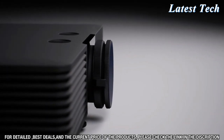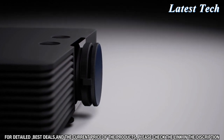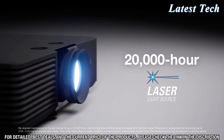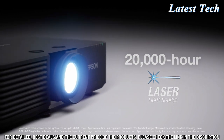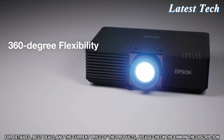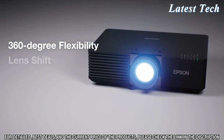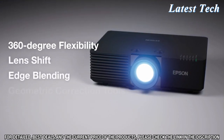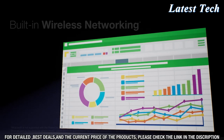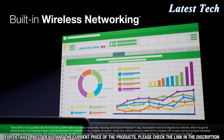Designed for easy integration, these projectors include a virtually maintenance-free 20,000-hour laser light source and easy-to-use tools for simplified installation. Featuring 360-degree flexibility, built-in lens shift, edge blending, geometric correction tools, and more.